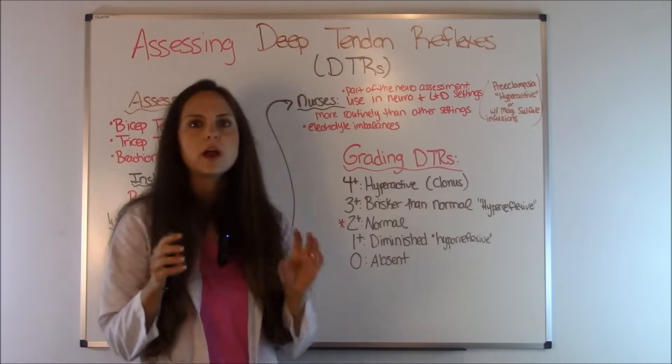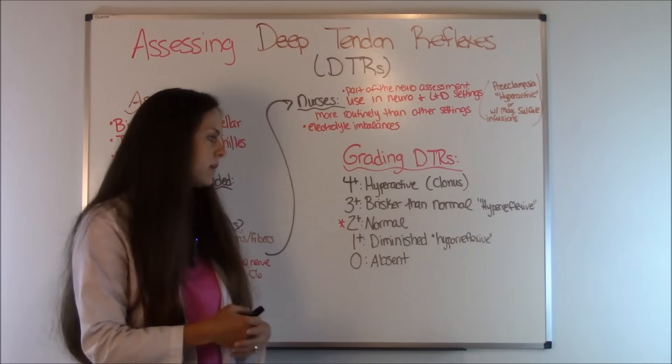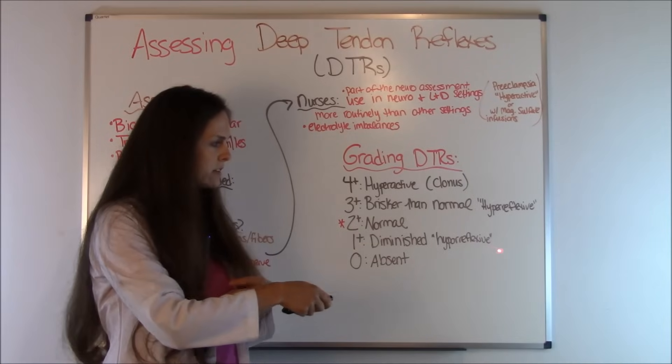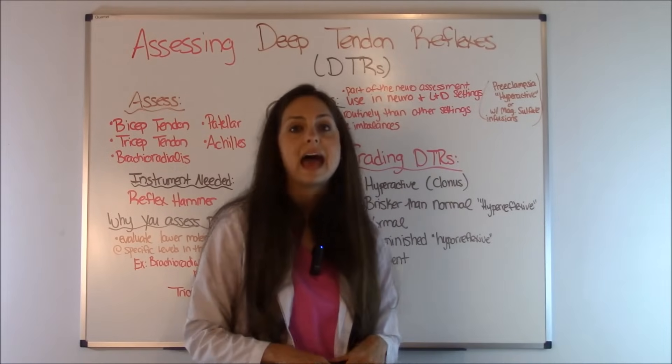A two plus is where you want the patient to be — this is normal, so hopefully your patient is scoring a two plus. One plus is diminished; they're not very reflexive, and you would consider this hyporeflexive. And a score of zero means they're completely absent — you get no response at all.